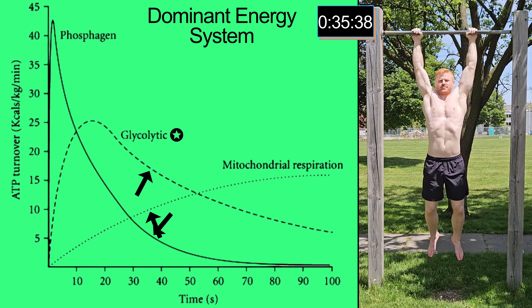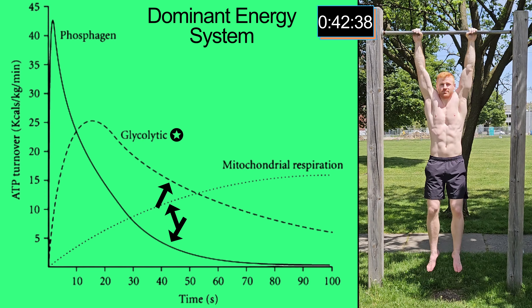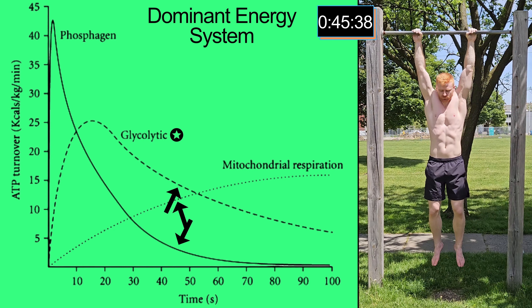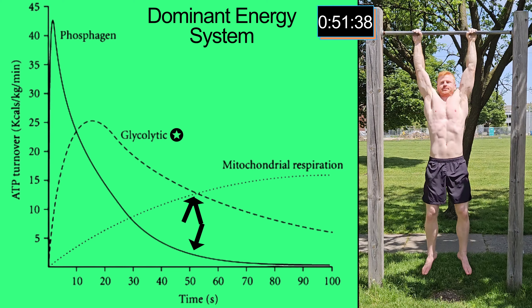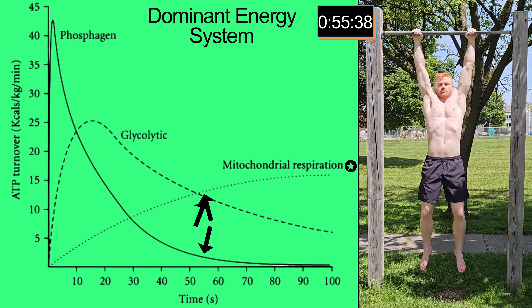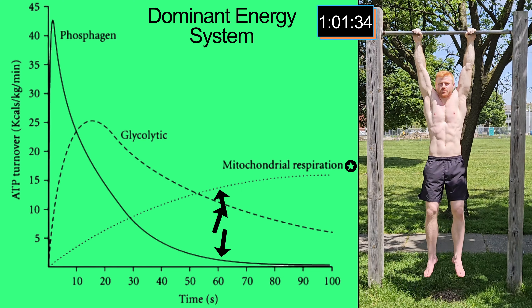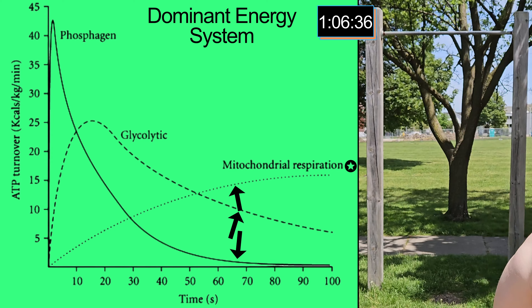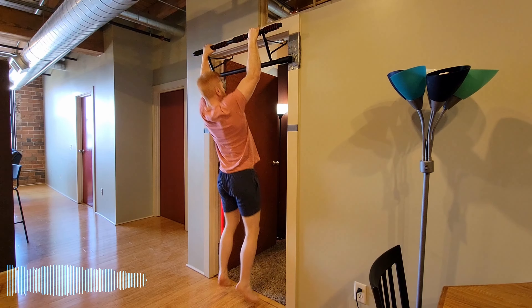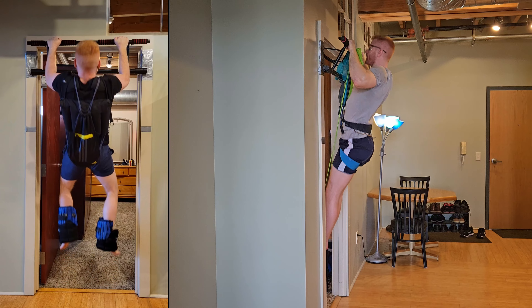Going through each energy system in a single set requires a lot of effort — essentially going to failure — which can't be sustained over many sets and will lead to overtraining. Sets to failure can be done when you are primed for a personal best attempt. So we need to pick which energy system we are training each session. The best way to improve pull-ups and achieve high rep sets is to include weighted pull-ups and assisted pull-ups along with bodyweight pull-ups.